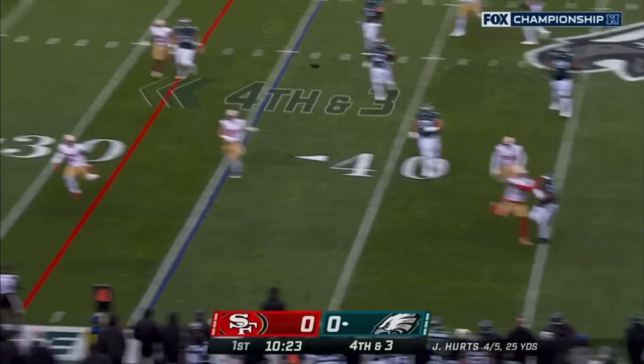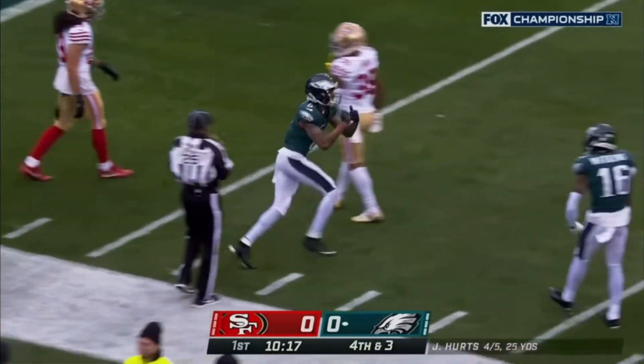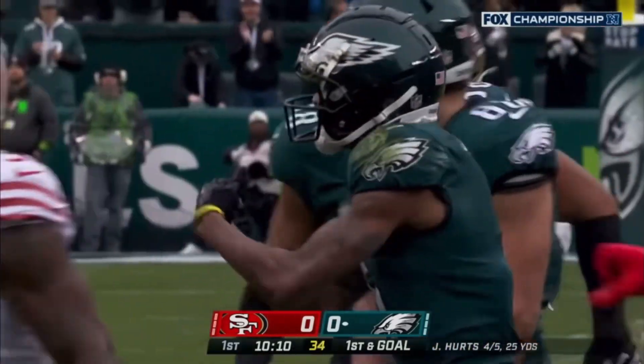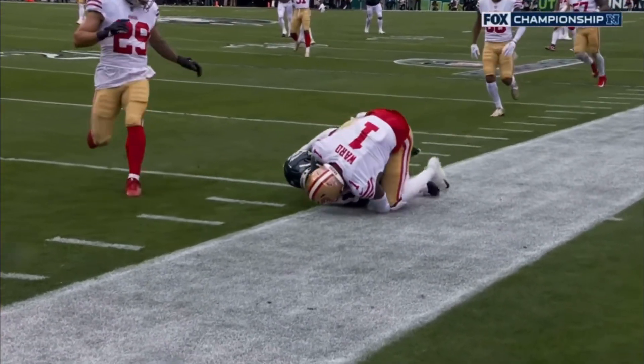Runs out of the pocket looking deep — Devontae Smith one-hander, is he in? He's got it! First and goal Philadelphia. Just an absolutely remarkable catch, not only to stick up that right hand, he's clearly in.